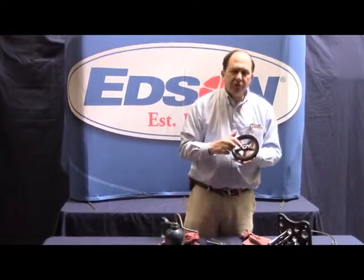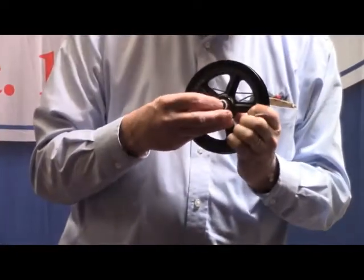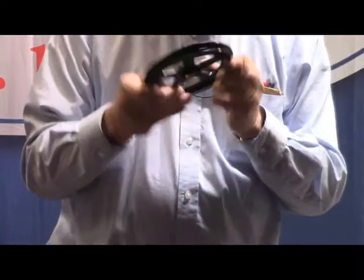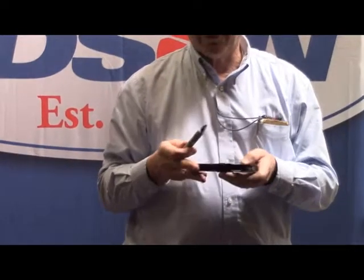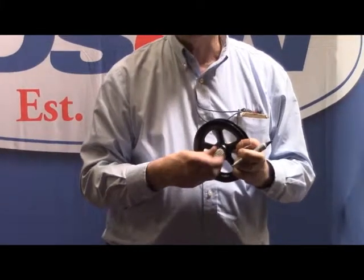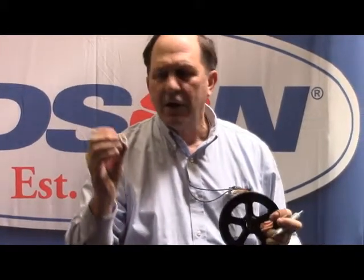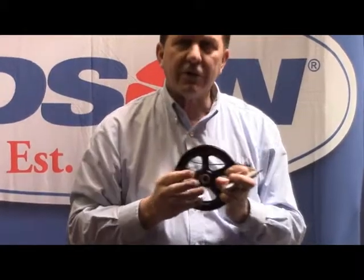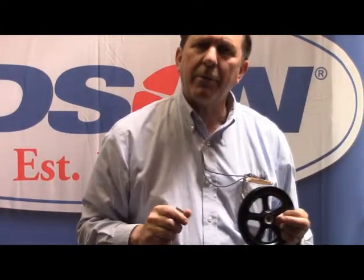We've also introduced needle bearing shivs in the last few years, where we simply slide a needle bearing in and you can see the needles. Needle bearings really want to be lubricated with SuperLube. You want to take this pulley out and push the needle bearing out — it's a caged needle bearing so it shouldn't be falling apart on you. Clean it up, get the old grease off, put some new grease on, slide it into position, add a little bit more grease, and then put the pin through it.